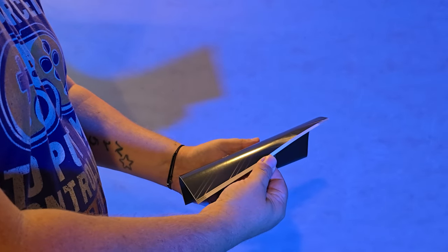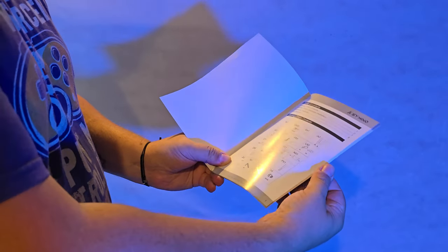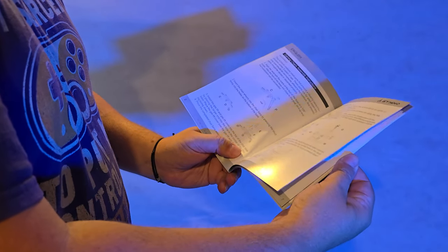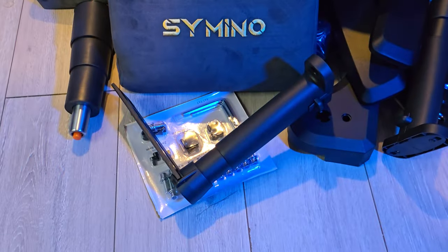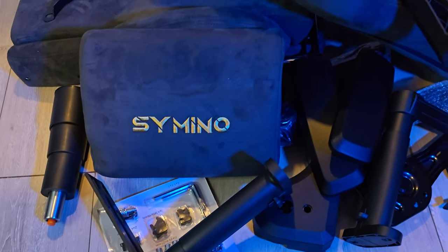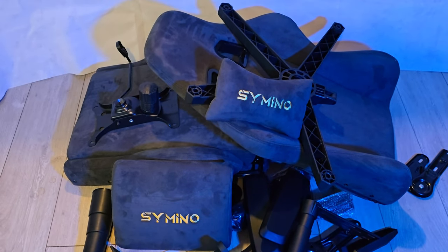Inside the manual we have all the instructions on how to build, as well as all the components we should have in the box. But I don't need instructions — because who does? So that is everything we get in the box, all piled up. I'm going to snap my fingers and magically it's going to be built — we'll see how long it takes.